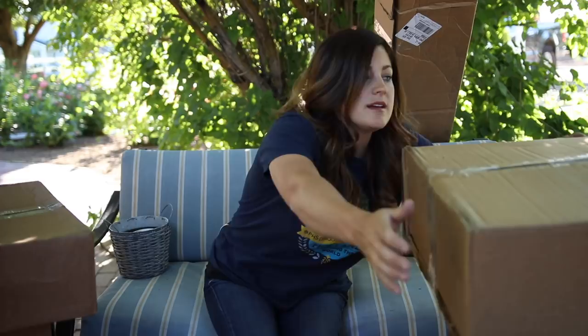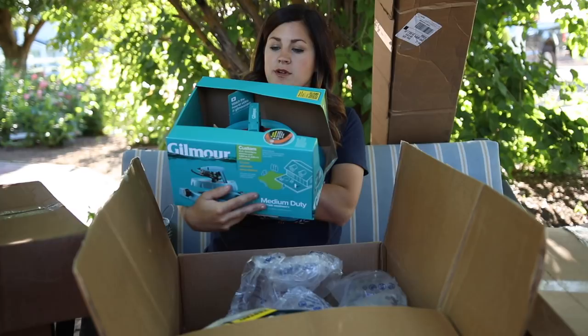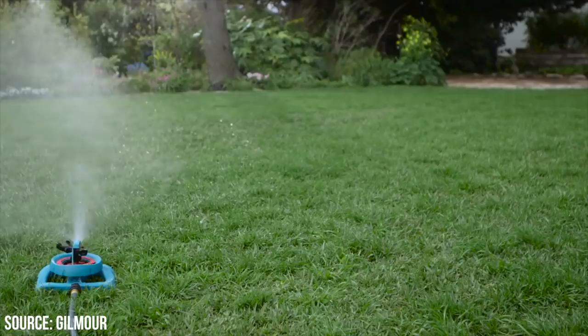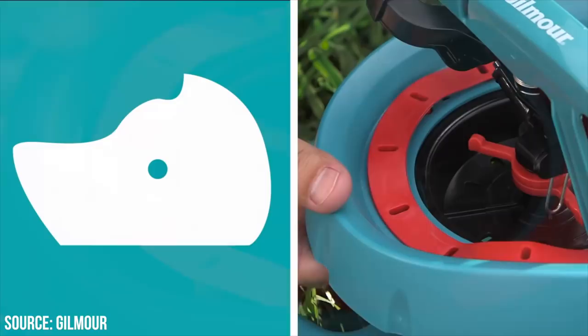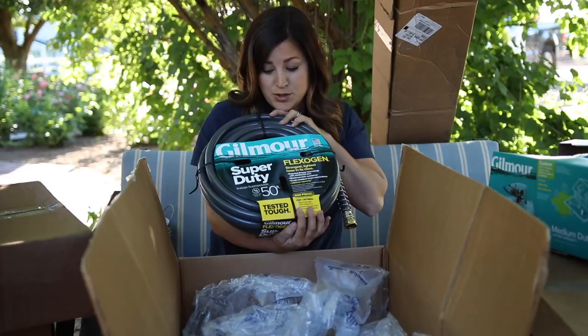I'm not really sure which one to do next — maybe this one here. Oh, this has got multiple things in it. This is a Gilmore sprinkler with a 43-foot spray distance. It has a 12-point adjustable spray distance and shows coverage that can handle really awkward shapes if your yard is weirdly shaped, and it also gives you a link to a how-to video. I'm going to have to check that out.